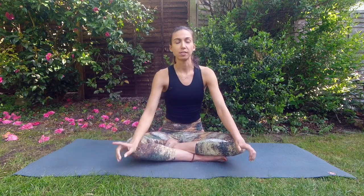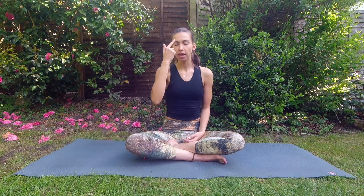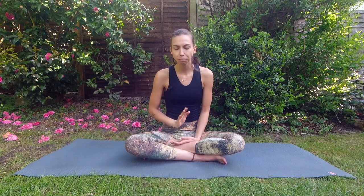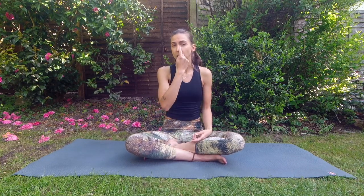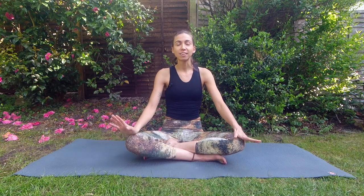Now let's move into our first pranayama. It's called anulom vilom, and it means alternate nostril breathing — inhaling through one nostril, holding the breath, exhaling through the other, inhaling through that one, holding, exhaling through the other. If you have any heart ailments or high blood pressure, don't retain your breath — just skip the hold and go straight to exhaling and inhaling. If you can hold your breath, then hold it.